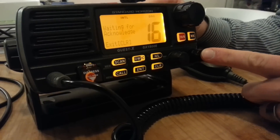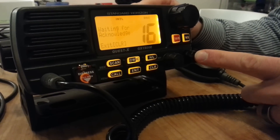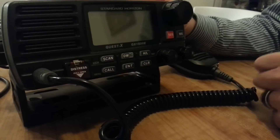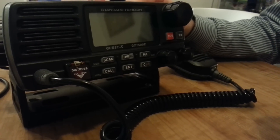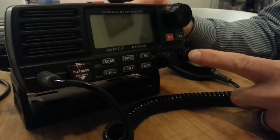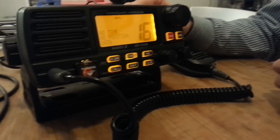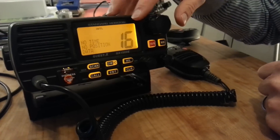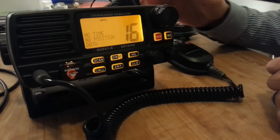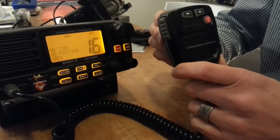First, you switch off your radio set by pressing on the volume knob until the light goes off. This way you make sure that the distress alert is not sent again after 4 minutes and again after another 4 minutes. By switching it on again you go back into standby mode. Make sure your set is on channel 16 on high transmitting power, then take the push-to-talk and transmit your spoken cancellation of the distress alert.